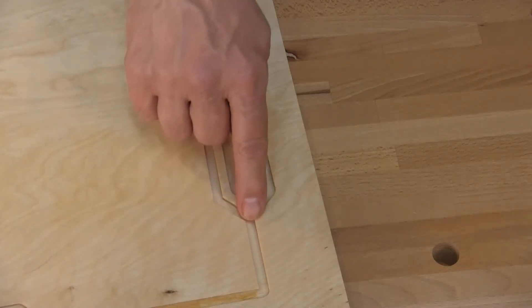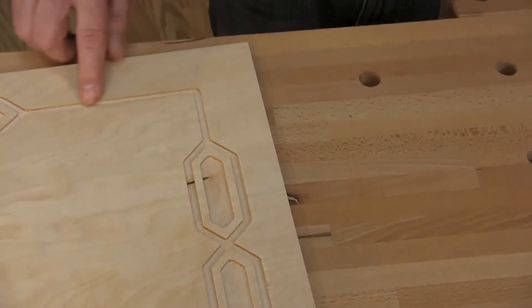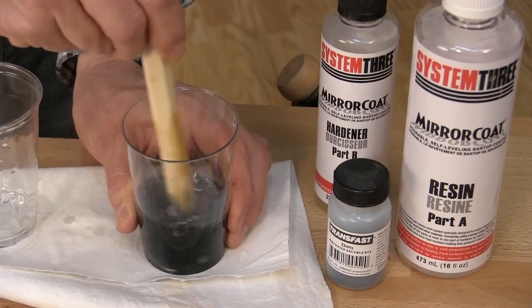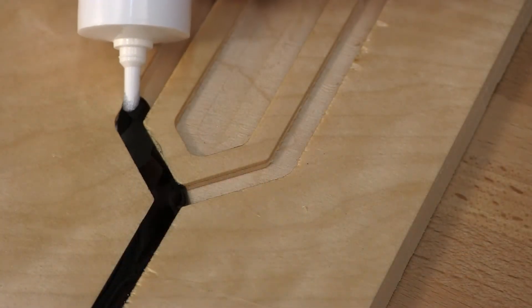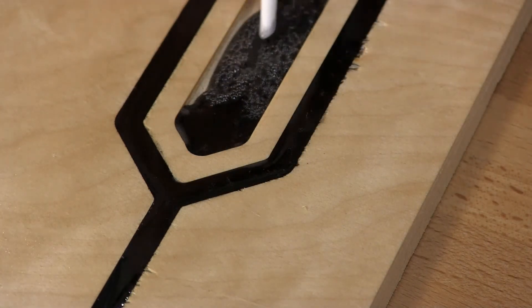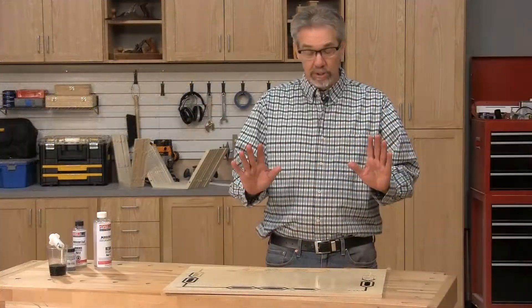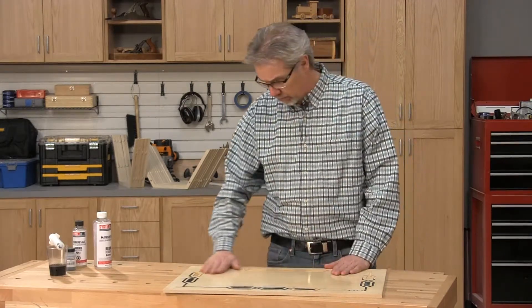We learned a couple of things about the epoxy process. First, we learned that we needed to seal the inside of the surface grooves to keep the epoxy from bleeding into the wood fibers. Second, we used a fairly thin mirror coat epoxy colored with aniline dye — we chose the thinner formula because it will self-level, and it also allows us to use a glue injector syringe for application. When you have the epoxy in place, you'll need to use a heat gun to pull out any bubbles. Once the epoxy is cured, which takes at least overnight, use a card scraper or a sander to level it to the surface.